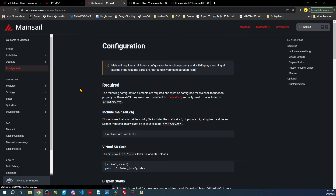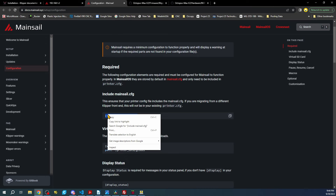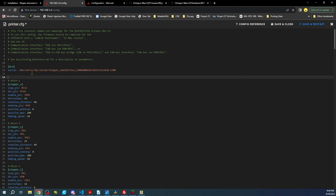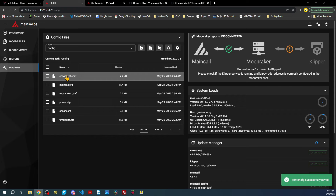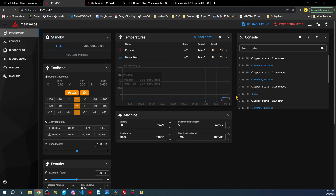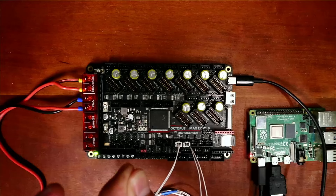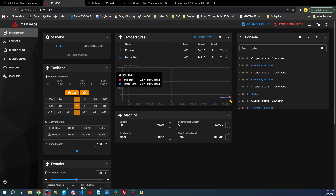We want to add that include line, so copy it, go back to Machine → printer.cfg, add the line, then save and restart. The error is gone. You can see we now have temperature readings. To test, I'll grab one of the thermistors — the hot end one — and put my finger on it. The temperature of my body is raising the reading for the hot end, so we can confirm it's working. You can do the same to test the other thermistor without powering it up with heat.